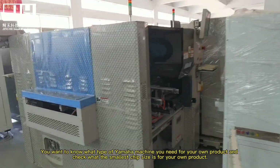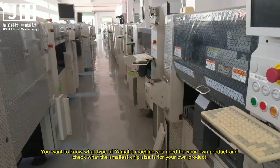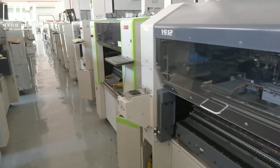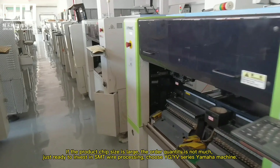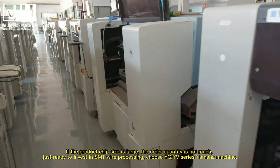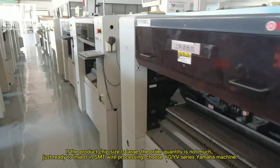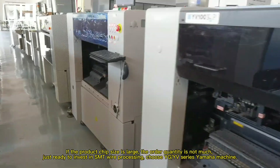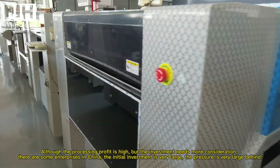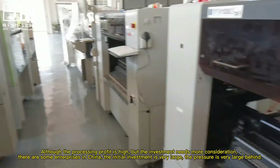To know what type of Yamaha machine you need for your own product, check what the smallest chip size is for your product. If the product chip size is large and the order quantity is not much, and you are just ready to invest in SMT line processing, choose the YG or EV series Yamaha machine. Although the processing profit is high, the investment needs more consideration.